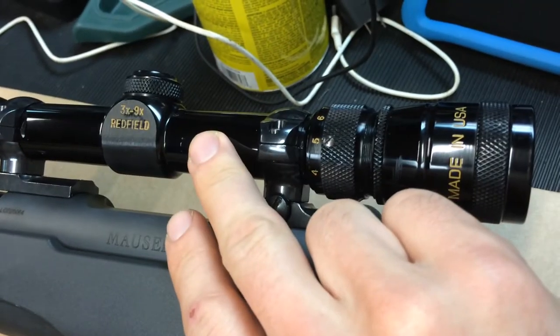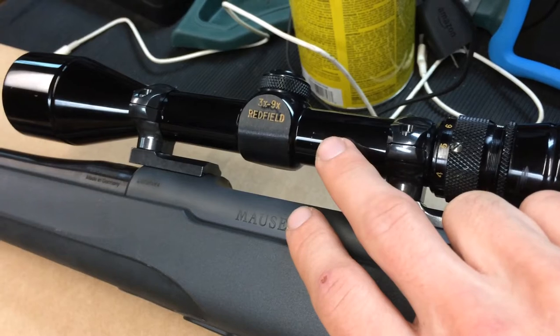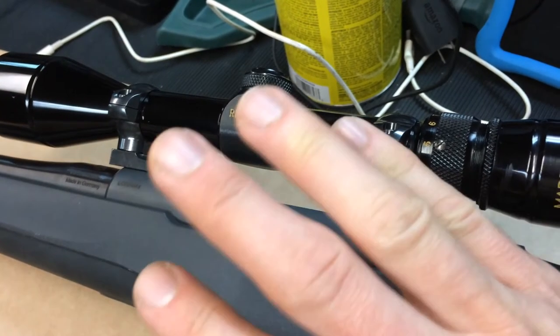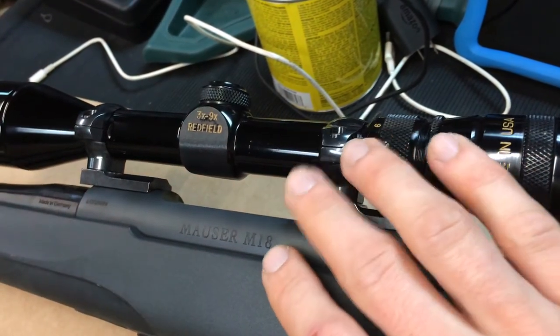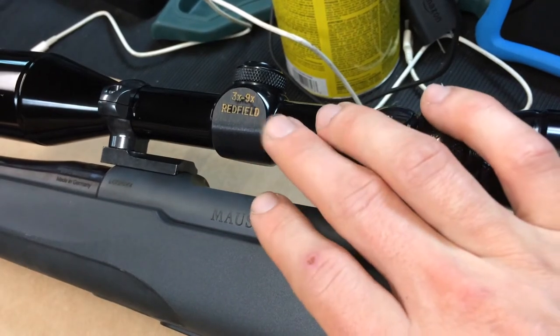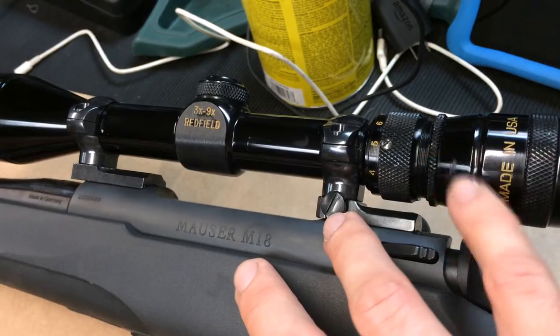One more thing about the scope — patience will overcome a lot. This scope was $20 in a discount bin at Gander Mountain. If you're looking to build something on a budget, just wait. Wait out the rush, don't go out and spend a bunch of money right away. Give it a month — it's not going to hurt you. Sometimes you will find a good deal.